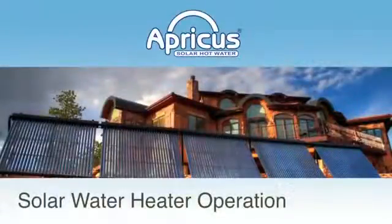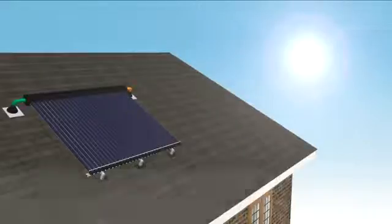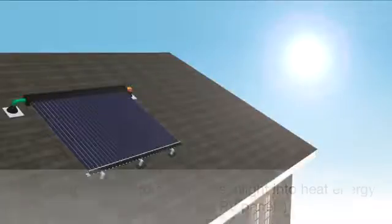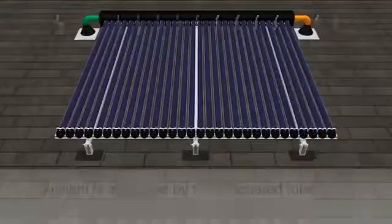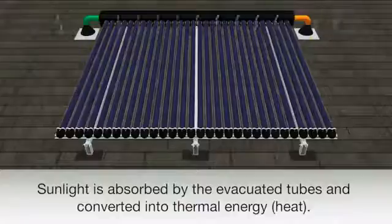Solar water heater operation. Apricus Solar Thermal Collectors convert sunlight into heat energy, not to be confused with photovoltaic panels which convert sunlight into electricity. Sunlight, including visible, ultraviolet and infrared, is absorbed by the evacuated tubes, accumulating thermal energy within.